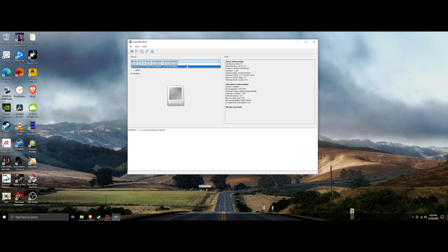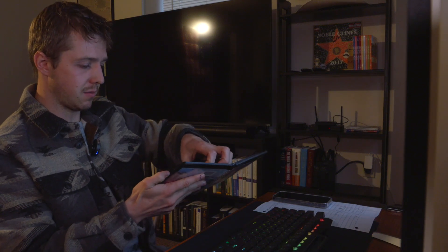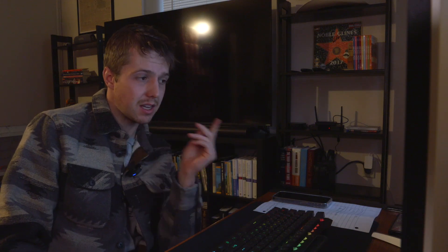Once you download MakeMKV, open it up. I have two disc drives so I'll select the LG one. It comes with firmware version 1.05. The problem with 1.05 is it's encrypted firmware, which makes things more difficult. When I pop the 10 Commandments disc in, MakeMKV is never going to recognize that disc because it's a triple-layer 4K disc, whereas regular Blu-rays are two-layer and DVDs one layer. It just spins and spins.